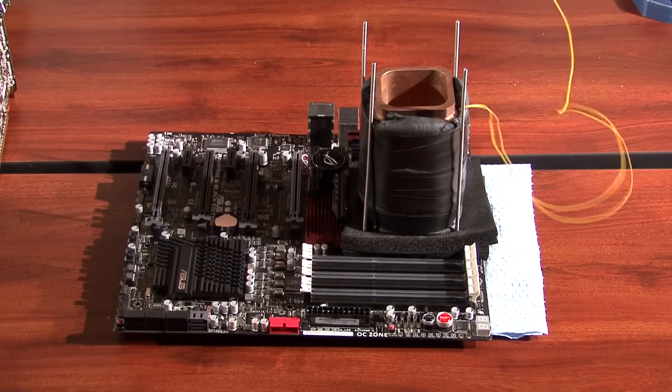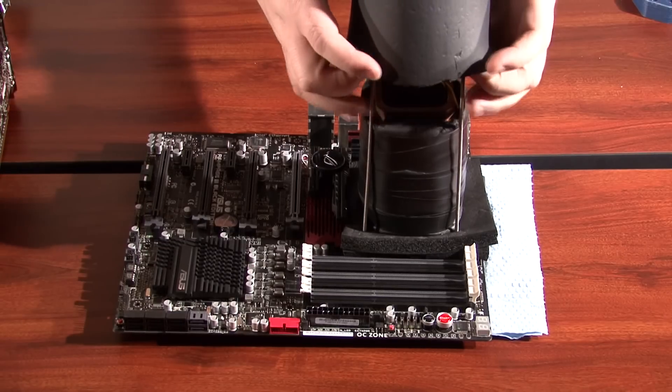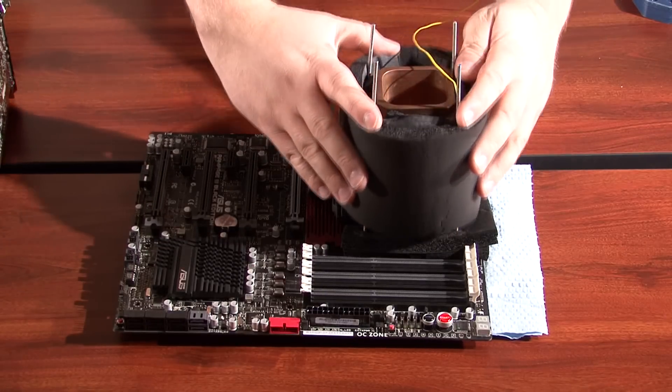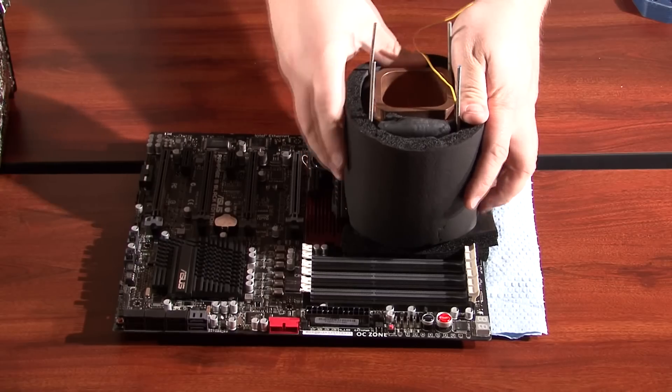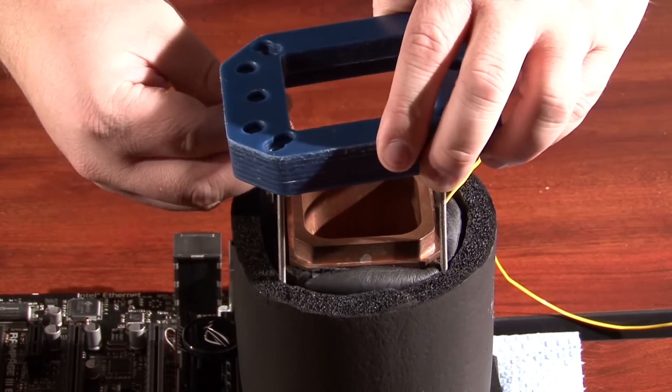There's also a yellow K-type thermal probe already attached to the pot. This probe is used to measure the temperature at the base of the liquid nitrogen pot. I will also add another layer of foam to prevent condensation. Next, the hold-down is installed.